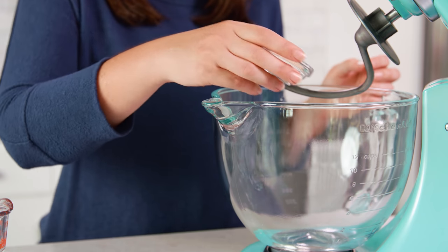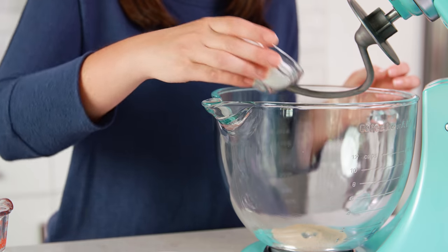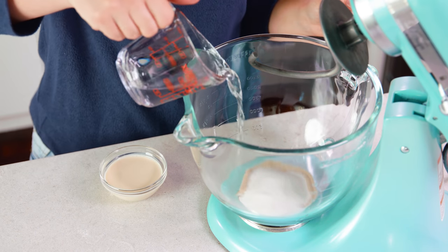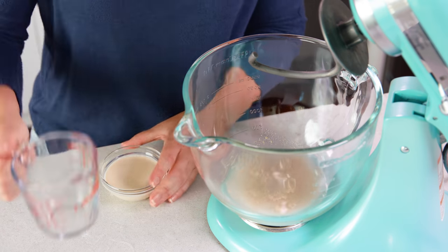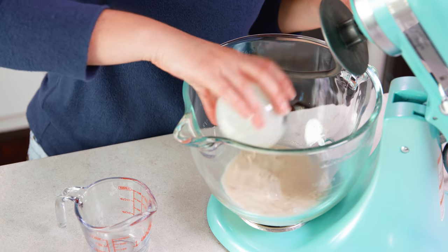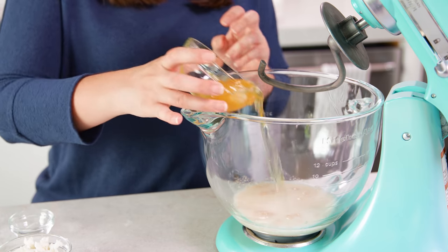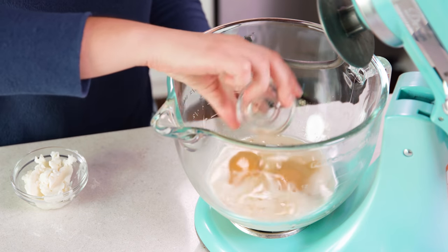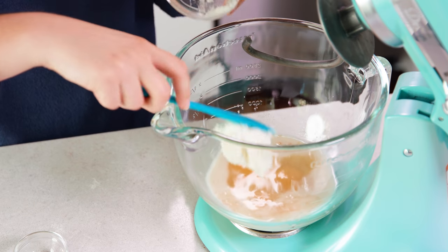This recipe starts with 2½ teaspoons of instant dry yeast and 1¼ cup of white sugar. To that we're gonna add in 1½ cup of warm water — you want it just warm to the touch like a baby's bath water — along with 1¼ cup of evaporated milk. You'll need 1½ teaspoon of salt, 2 large eggs, 1½ teaspoon of vanilla extract, and 1¼ cup of vegetable shortening.